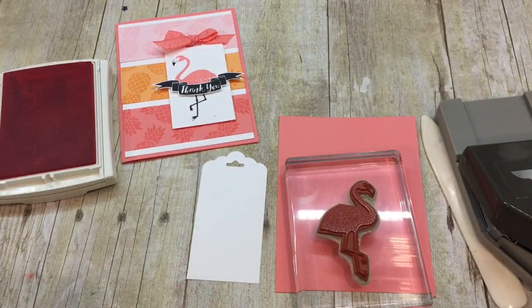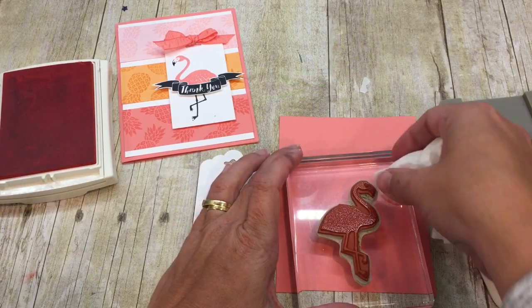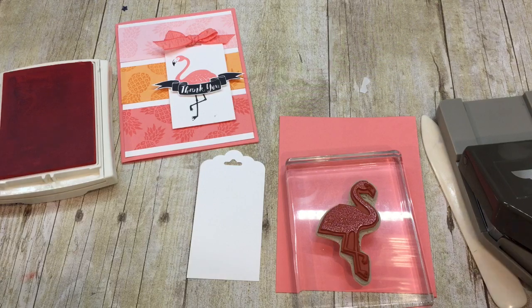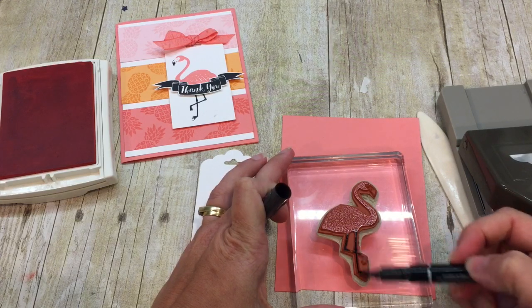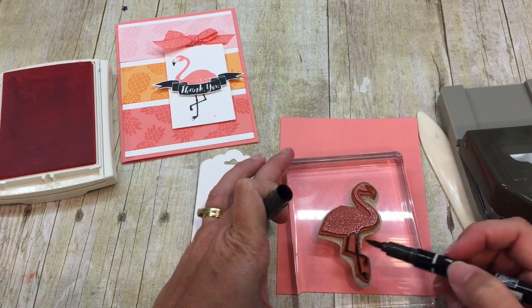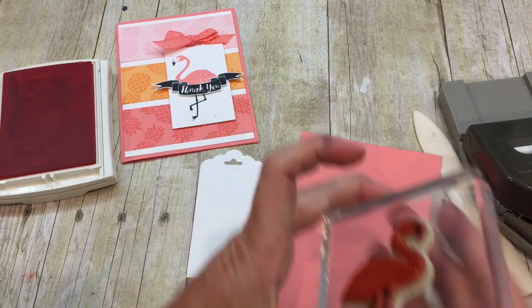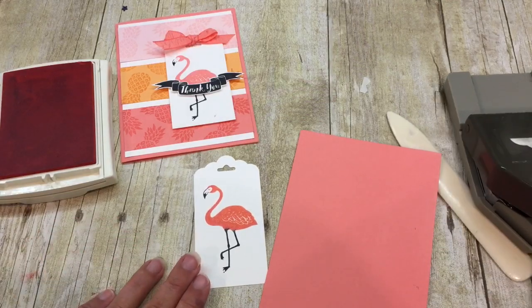And then I'm going to do something a little bit interesting. I'm going to get a wet wipe and actually wipe off the legs — if only it were that easy, right? And I'm also going to wipe off the beak. So I've just taken the little ink off. Then I'm going to replace it with black using my black marker and simply color in those legs, because black is slimming, right? And then I will stamp this down onto my tag. Look at how super fun and cute that is.